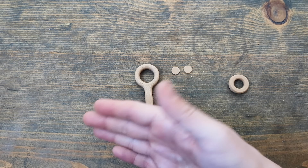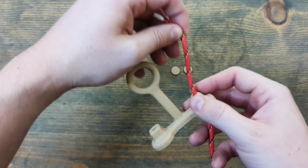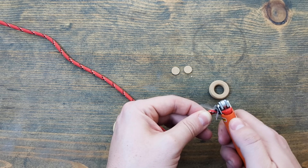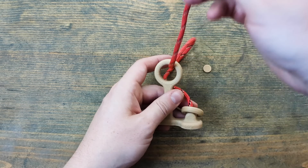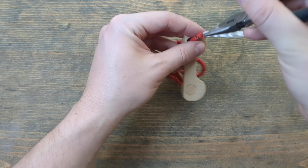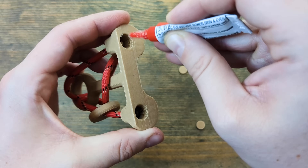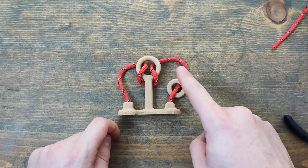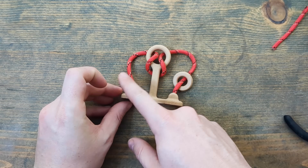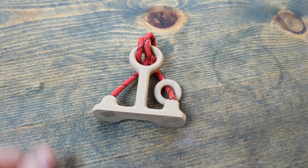If you like your puzzles more old-school, perhaps you'll like this classic Japanese ring puzzle. Once again, a very simple print. You just need your favorite filament — I used some wood-filled PLA for this — and a good old paracord. Object of the puzzle: get this loop from one side of the contraption to the other without breaking the rope or breaking the puzzle. It should just go from one side to the other. Appears to be physically impossible, but it is not.